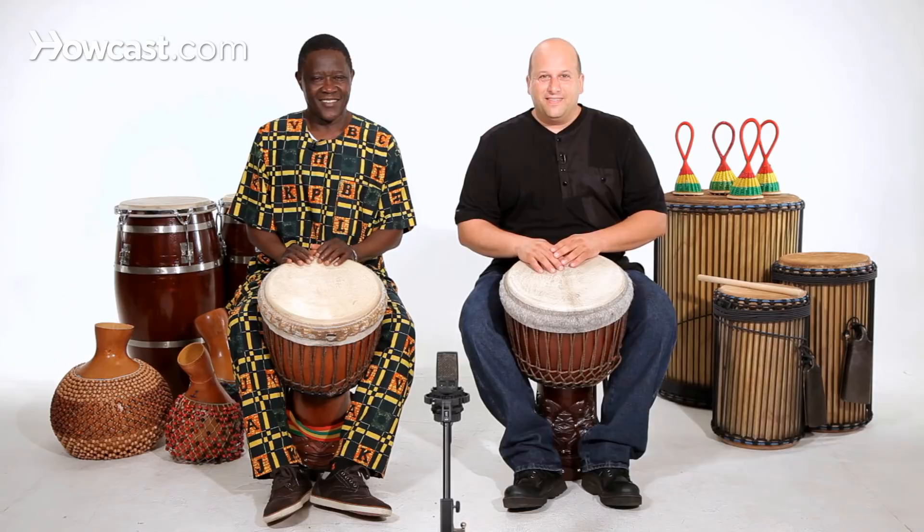We're going to show you the basic sounds of the djembe drum. The djembe drum has three basic sounds: bass, tone, slap. Played together in different combinations, that's how the music is made.